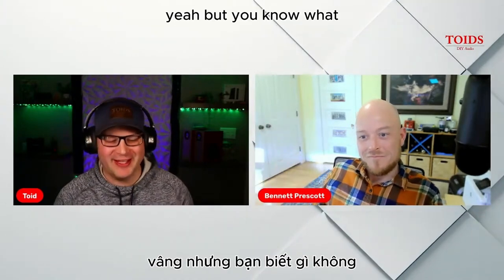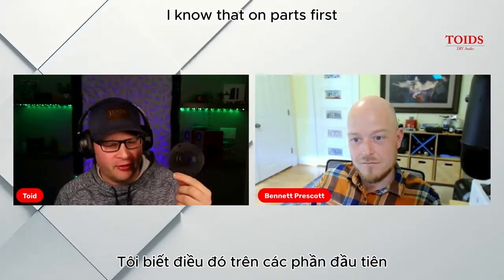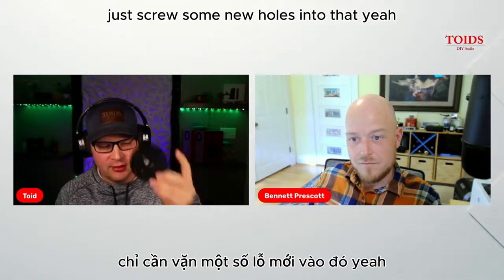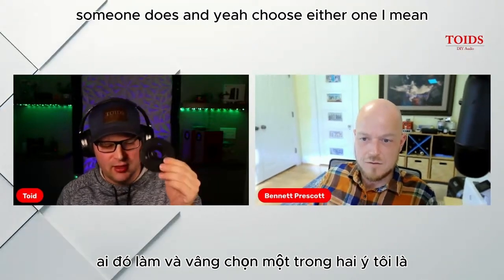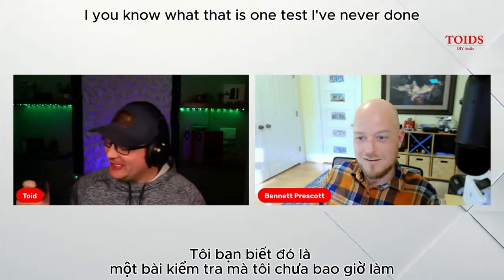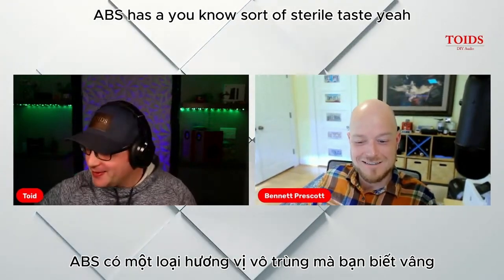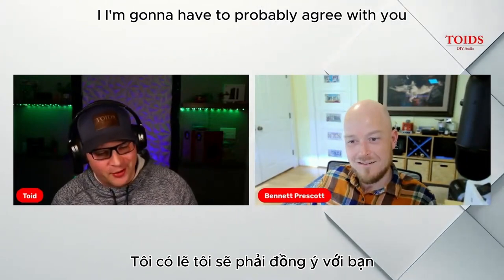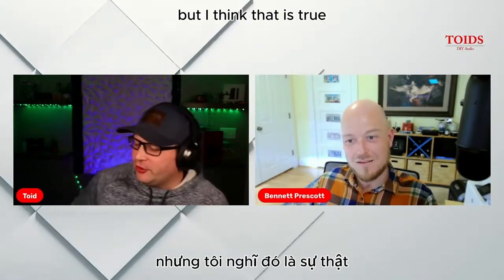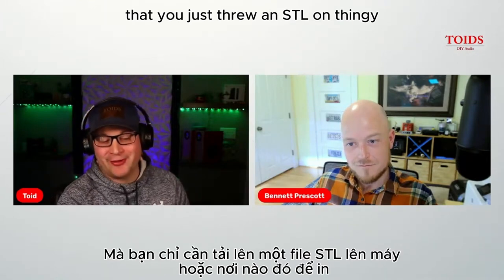There are adapters available — Eminence makes adapters, which is part of the BNC Group. The plastic ones are available, and Parts Express sells aluminum ones. You could just drill new holes with a drill press. For the DIY crowd, creating adapters is something we're really good at — even 3D printing an adapter wouldn't be hard. You could put an STL on Thingiverse for people to print an adapter.